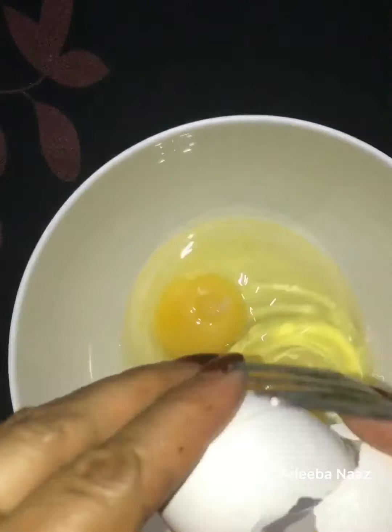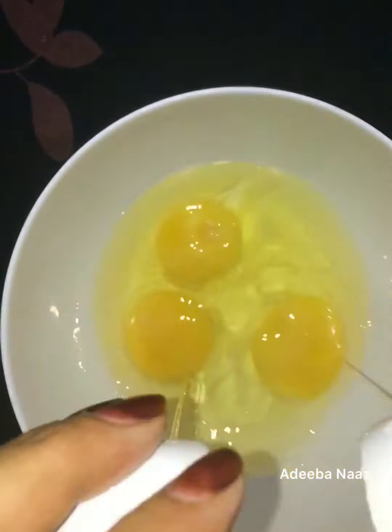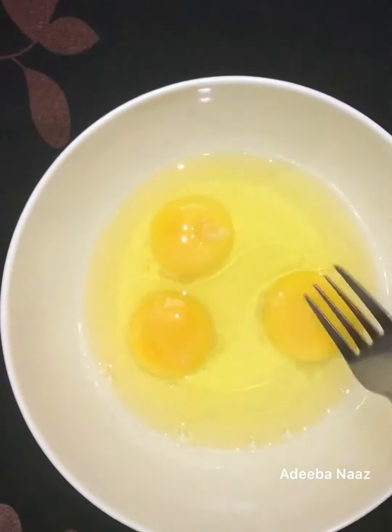So I have 3 eggs here. I will beat them all very well. Now I will add butter.